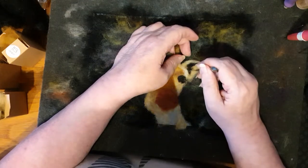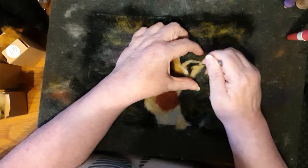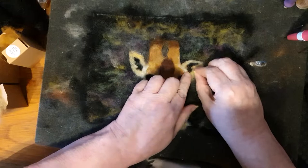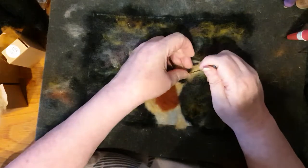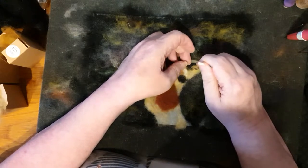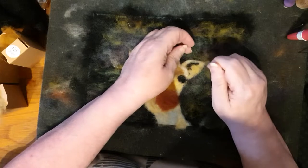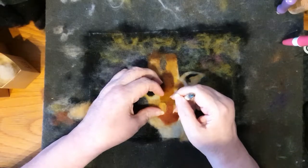Just changing - slightly changing that because the black was a little too big and didn't have the shapes in it that I needed. So I'm just adding some little bits of colour to change the shape of the black by putting the other colour on top. You can pull one colour slightly to one side, or you can put another colour over the top.